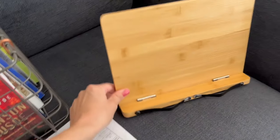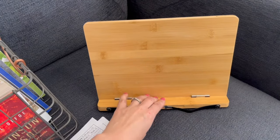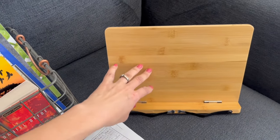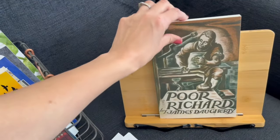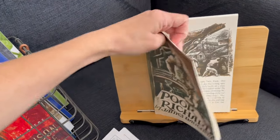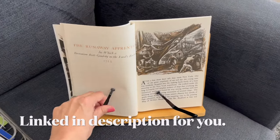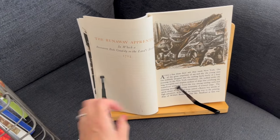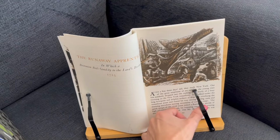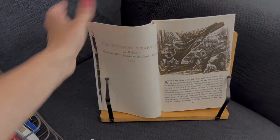Let me show you this thing I got on Amazon to do copywork. I got one for my third grader and fourth grader. They can put a piece of paper up on it, or they can take a book from their book bin and open it to a page they want to do copywork from. It has these handy little pieces that you can adjust on the page to keep it open to whatever you're doing for copywork.